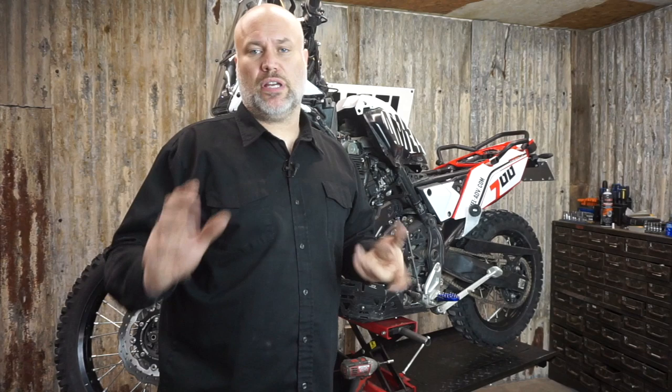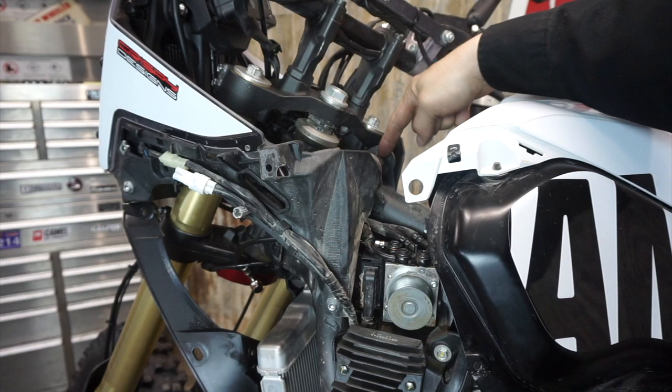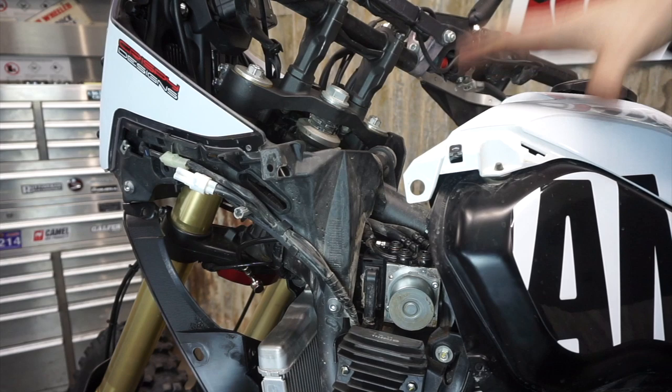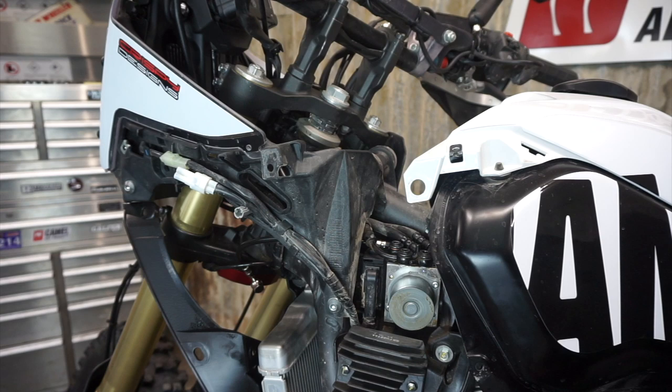Before we do anything else, we're going to put the bike back together - put the panels on, get the tank back on. There are some rubber mounts and pockets on the bottom of the tank, so the tank is going to slide into there. When you're moving the tank around, make sure you don't move it too far. The fitting on the bottom of the tank is plastic off the fuel pump, so if you're really rough with it there's a chance you could break the fuel fitting, which is obviously a problem.